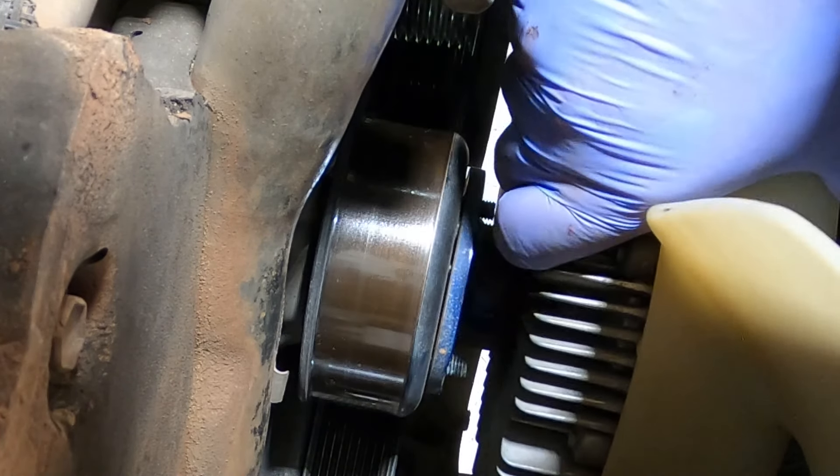While you guys go off and do whatever you're going to do, I'm going to be replacing these bonnet gas struts — you can see the stick holding my bonnet up. These things are well past their use date, time to throw some new ones in. Until next vid, keep your shiny side up everybody. Bye now.